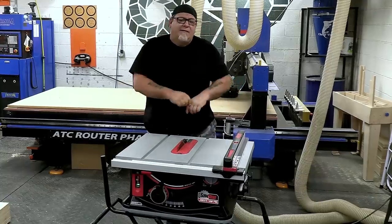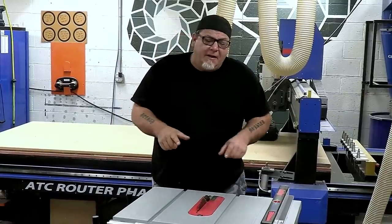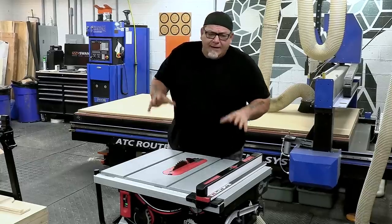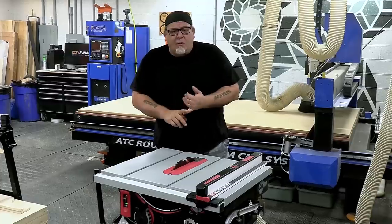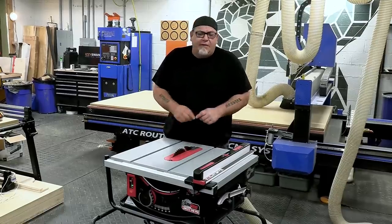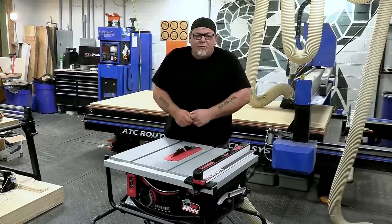Today we're taking a look at the most expensive jobsite saw on the market, with a price tag of nearly $1,600 — almost $1,000 more than many other jobsite saws out there. We're going to look at the SawStop, some blades that'll get you more out of any jobsite saw, and some accessories, jigs, and fixtures that'll help you get more out of your saw and make it safer to use.